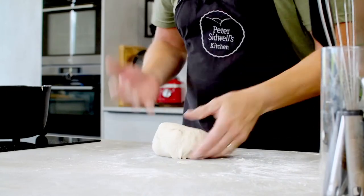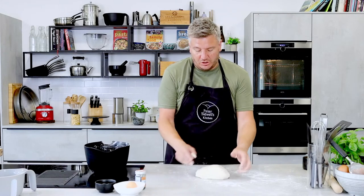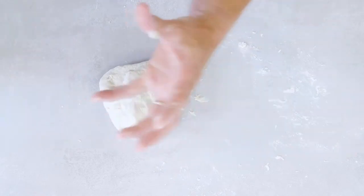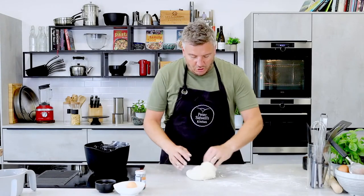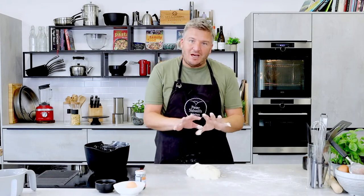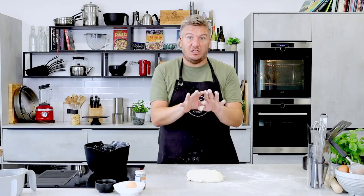Once you've had 10 minutes and really kneaded the dough, you'll find it has changed. It's nice and smooth — it's gone from a porridge-y floury mixture to a bread dough that's actually got stretch in it. The only way to do that is to give it time and really knead it, work it, develop it. By using bread flour, which is higher in protein, once you start to mix, knead, and work it, the protein turns into gluten and takes it from that porridge-y mess to a stretchy dough.